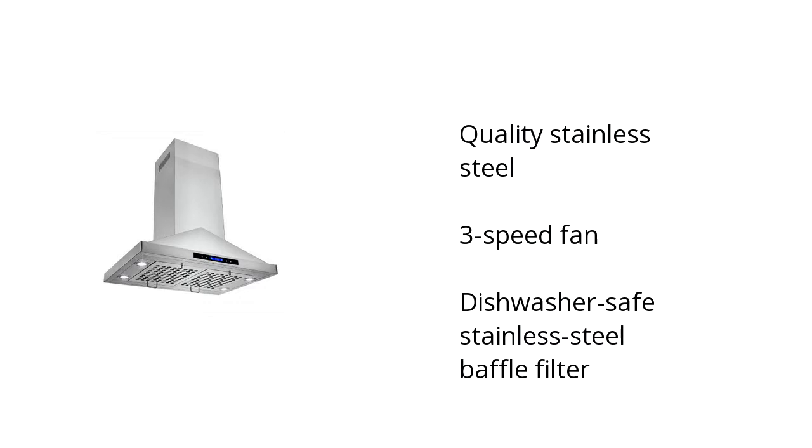It's quality stainless steel, it has a 3-speed fan, and it's a dishwasher-safe stainless steel baffle filter. Want to get the best price? Click here!